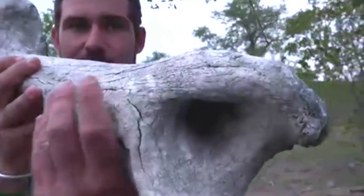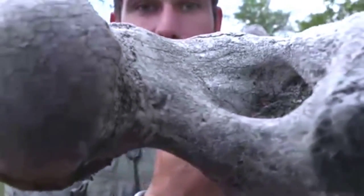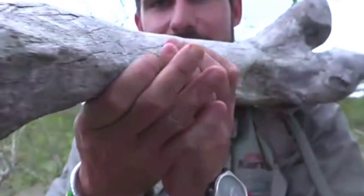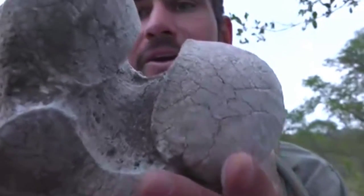Just more bush telegraph, more understanding of what's going on in the past, and that helps us to keep out of trouble and learn from the misfortune of animals passing away. We get to take a closer look at their anatomy and their skeletons and learn a little bit more about how these fascinating animals actually work. Cool stuff.